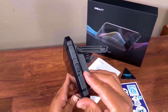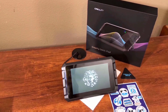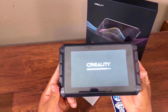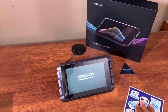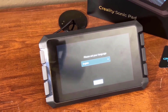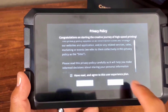Now I power it on. The Creality machine is starting — there's a very nice boot animation. After a few moments it's ready to set up. The setup is very easy; it will guide you step by step.